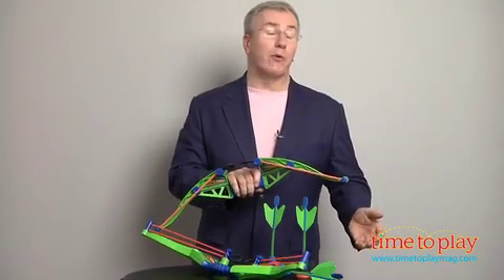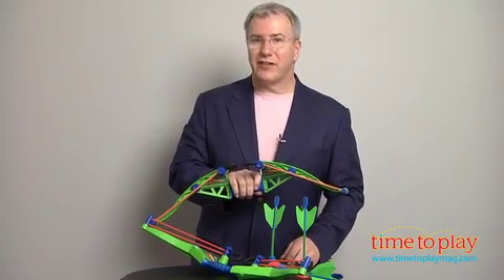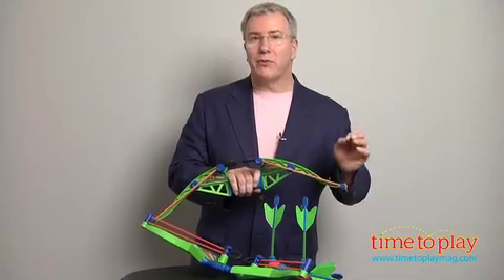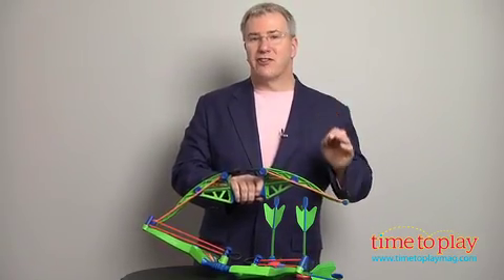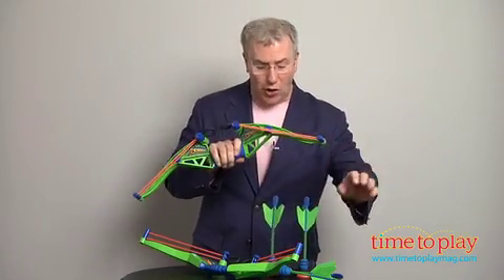What kid doesn't love to shoot a bow and arrow? Well, no kid I know, but parents are often concerned about the safety of these toys. Of course, you'll always want to guide your kids and supervise them when they're playing, but check this out from Zing Toys. It's the new Z-Curve bow, which solves all your issues.